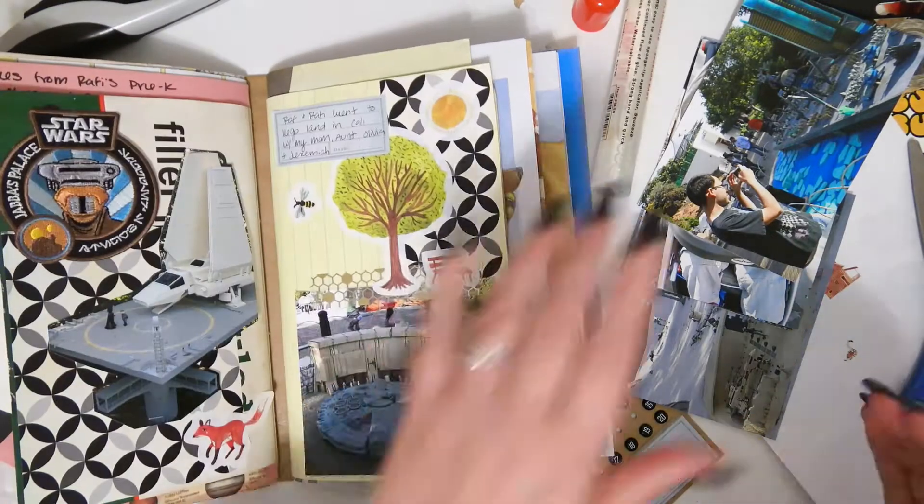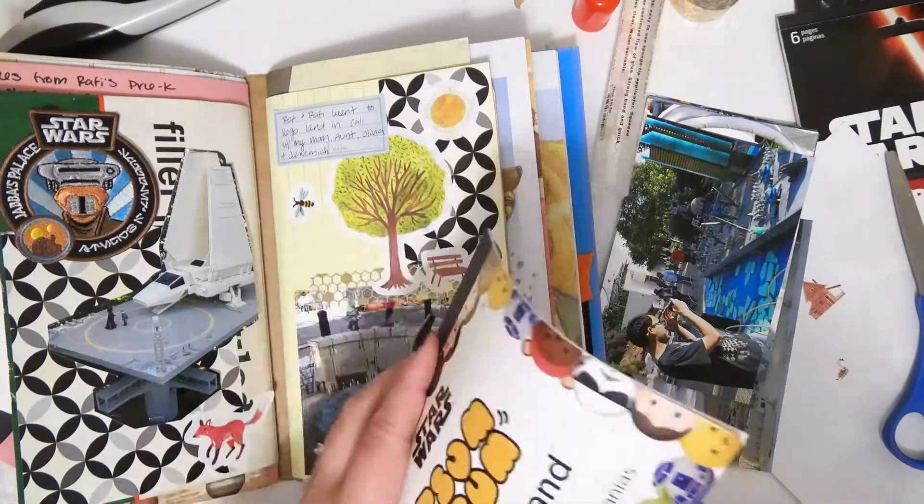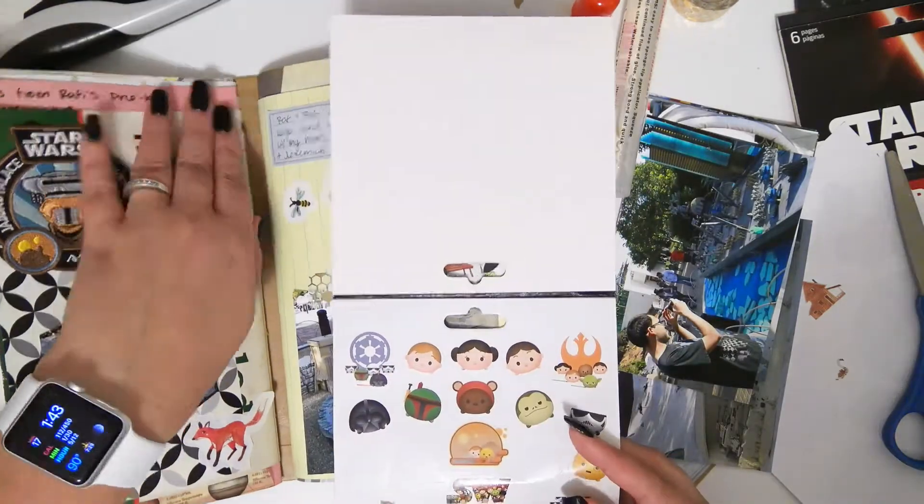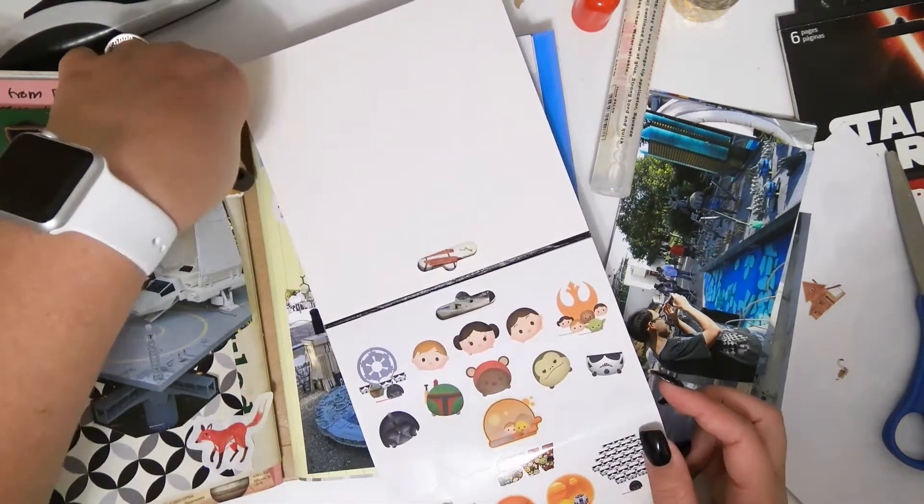And then I have some little Star Wars Tsum Tsum stickers. I just stick a whole bunch of them around — they're so cute.